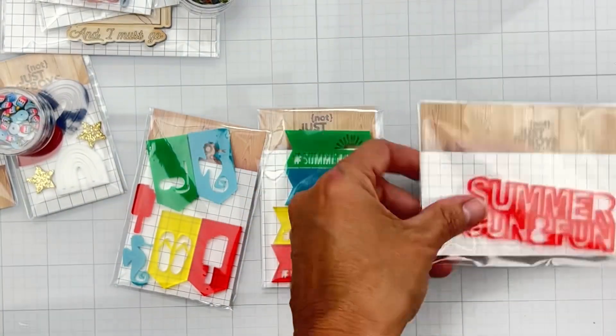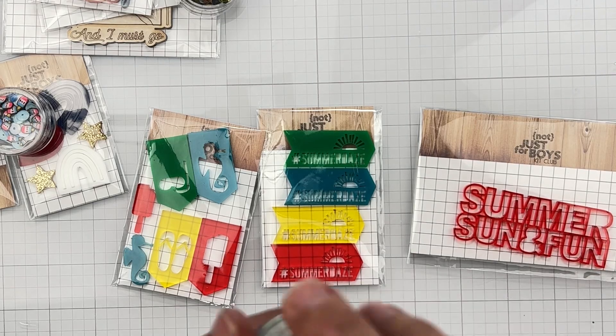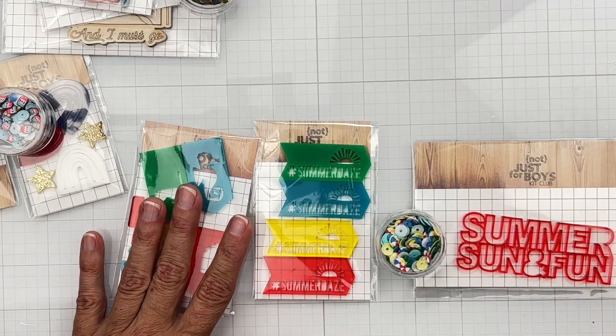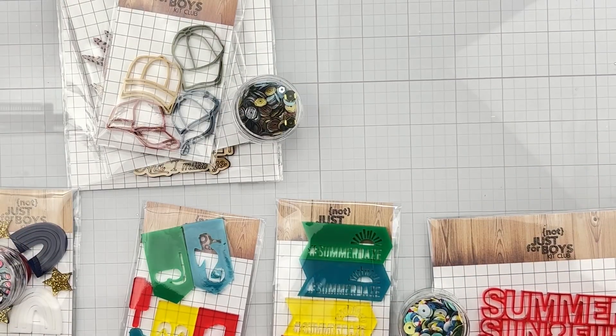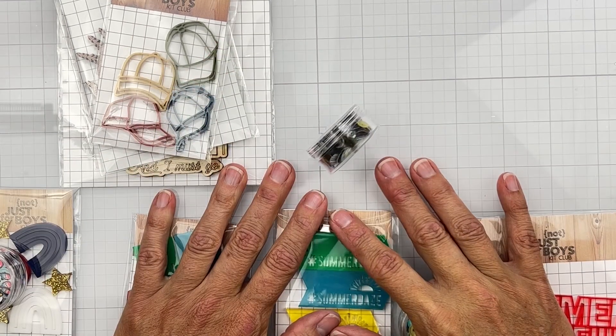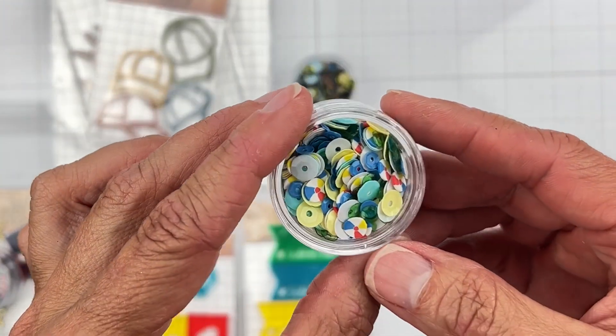So that's what I have for you guys today! I'll have the links below for the website so you can grab your goodies, the Facebook group where the design team and subscribers are sharing what they're doing with the kits, and of course the blog has design team content too. I'm gonna get creating with these goodies and I will see you very soon with another video. Bye guys!